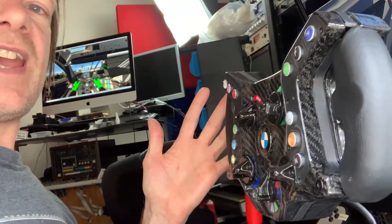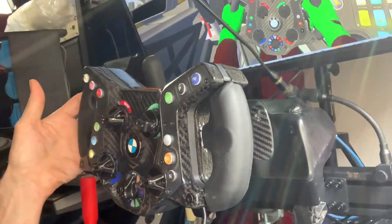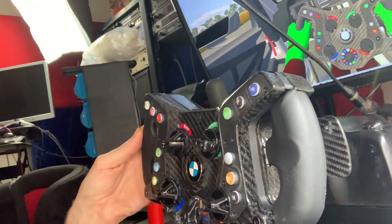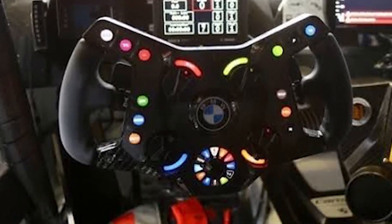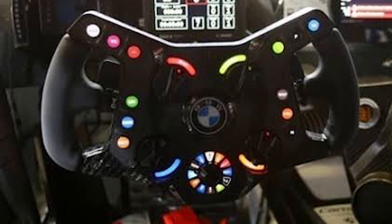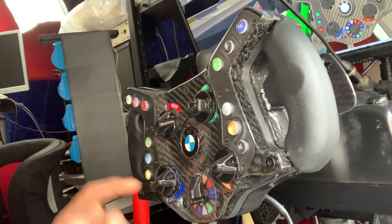I'm going to do it in lots of different stages because there are so many videos, but this is the first one. Why did I choose this wheel? Well, look at it — it's amazing. It's just one of the most awesome looking wheels I've ever seen for a car, and it was a big challenge, that's why I decided to do it. There were lots of custom things to do.